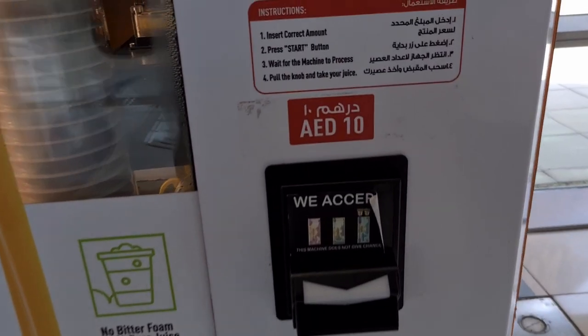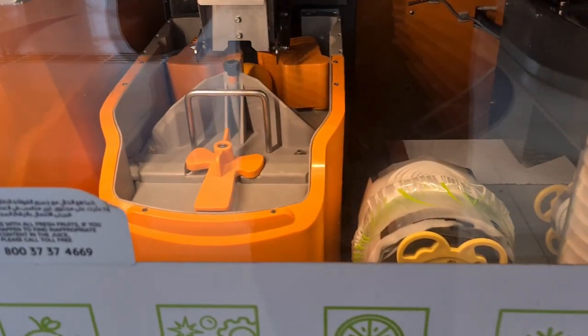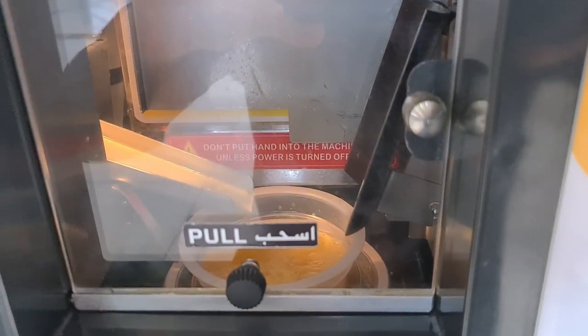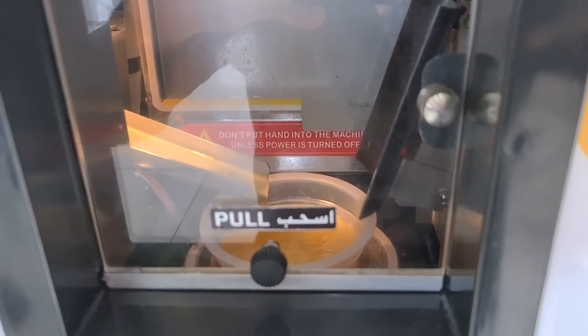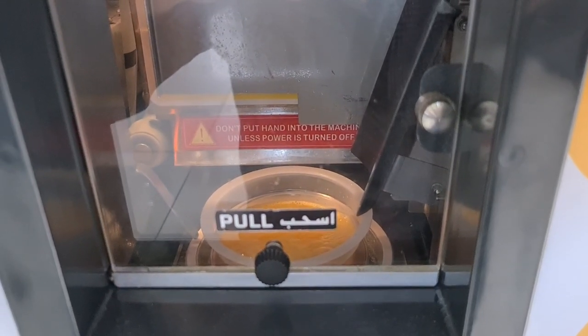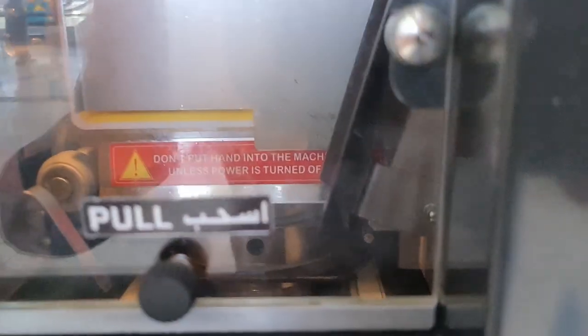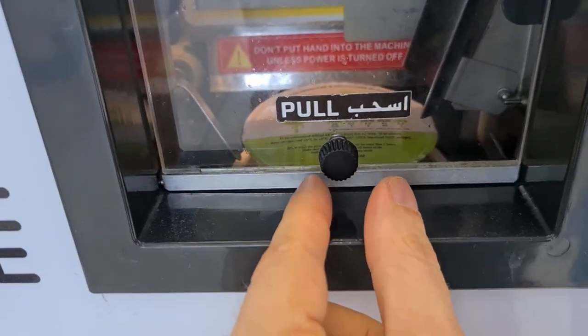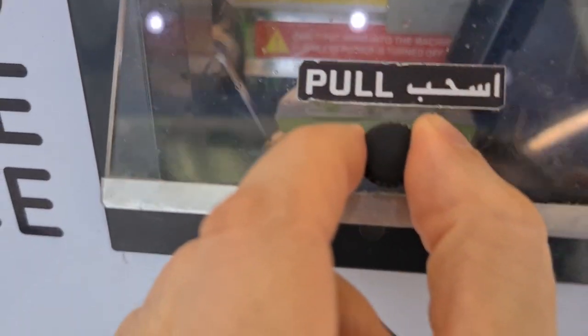This fresh squeezed orange juice machine costs only 10 dirham, a little bit less than three dollars. When it's done, it actually puts a lid on it — there it lifts it up, inserts the cover, and it's ready to pull. There's a little locking mechanism, and now it's open so I can reach in and take my freshly squeezed orange juice.